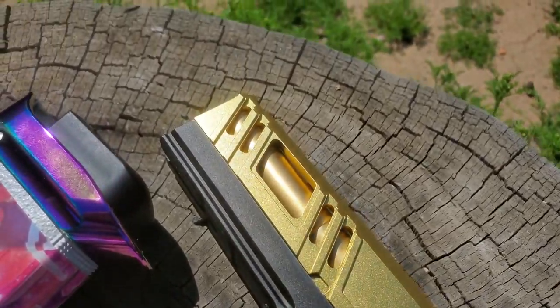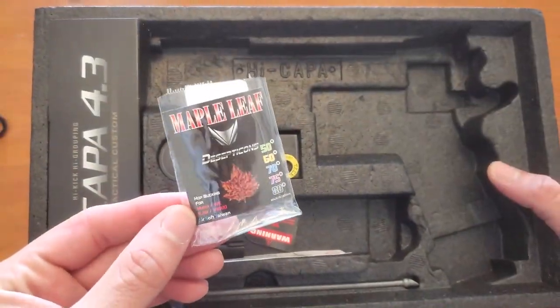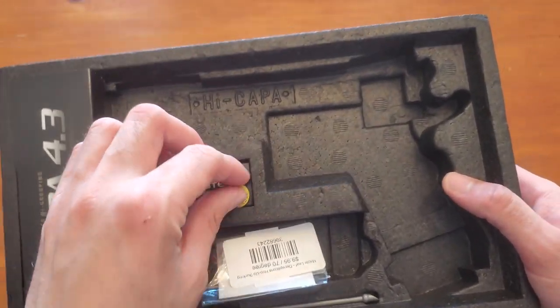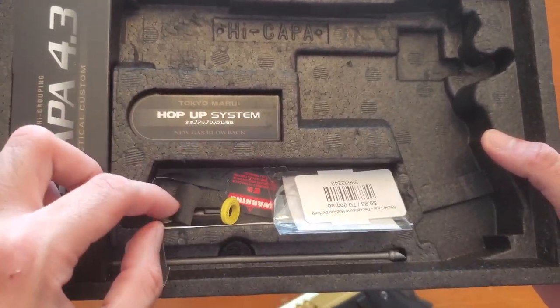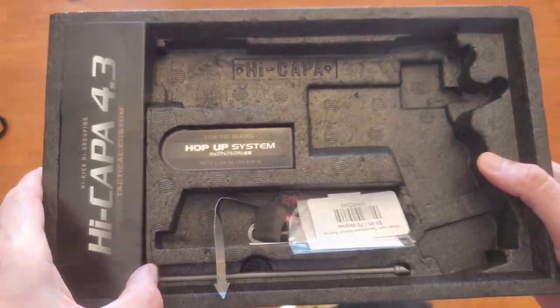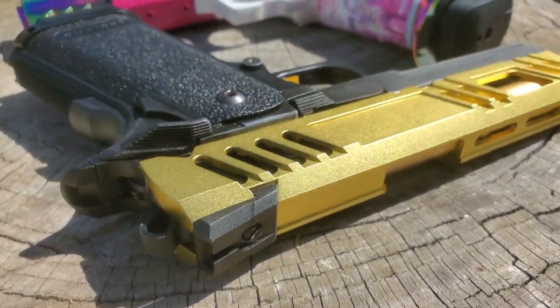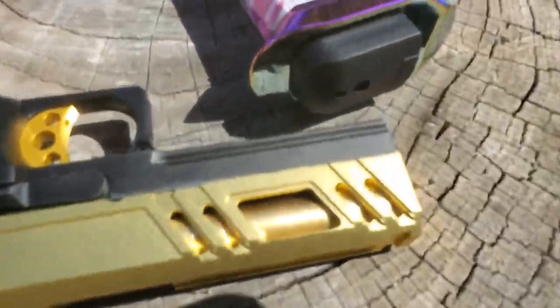Here's a look at the inside - it looks like we have a Maple Leaf hop-up bucking, which is what I prefer and have put in my L85, so that's what's in this gun. It looks like there are some spacers for the short stroke but not all of them are installed. I don't believe this pistol has even been used in game yet, so we're going to take it in the backyard and do some shooting.